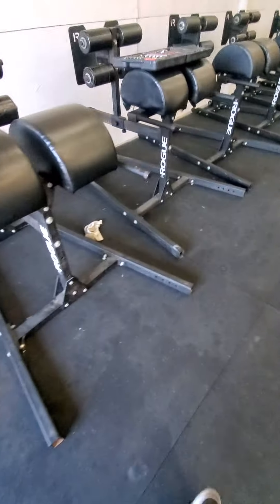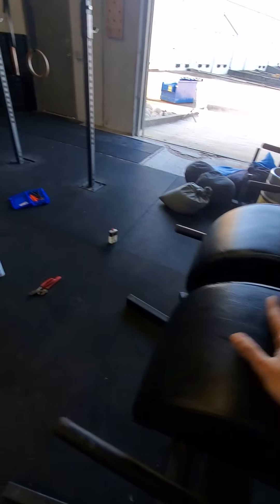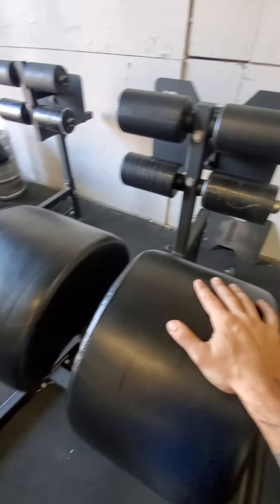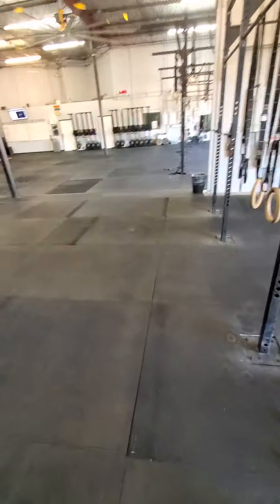But yeah, just showing you guys — make sure you're doing routine checkups on your equipment and making sure it's in good shape, because our equipment gets beat up. Rogue is awesome. Always buy from Rogue. If you ever have an issue, take a picture of it and send it to them — they'll send you something right back as quickly as possible. So that's it for today, guys. Have a good one.